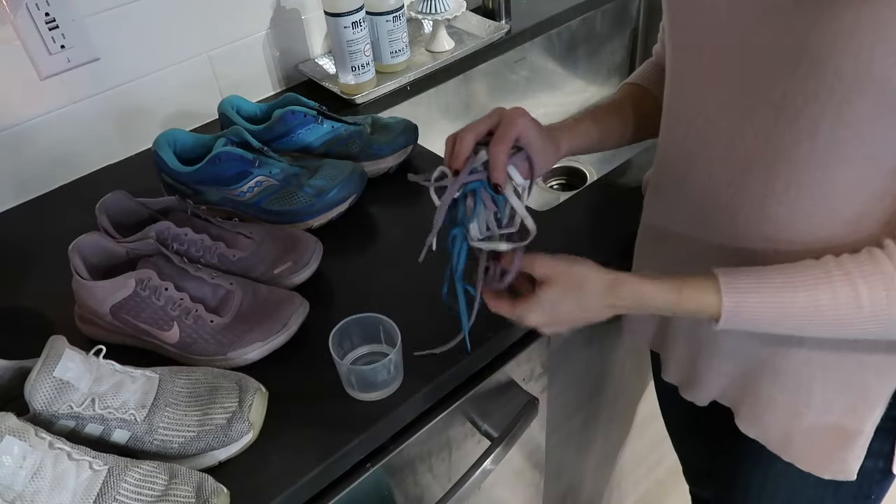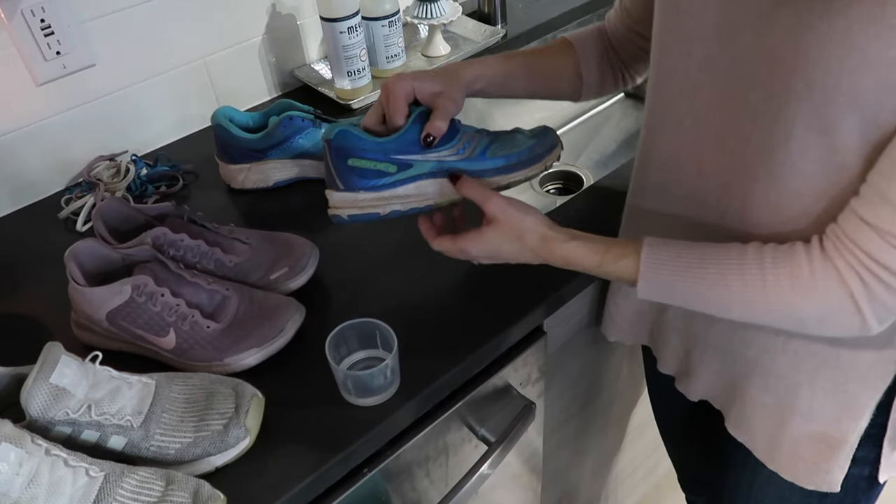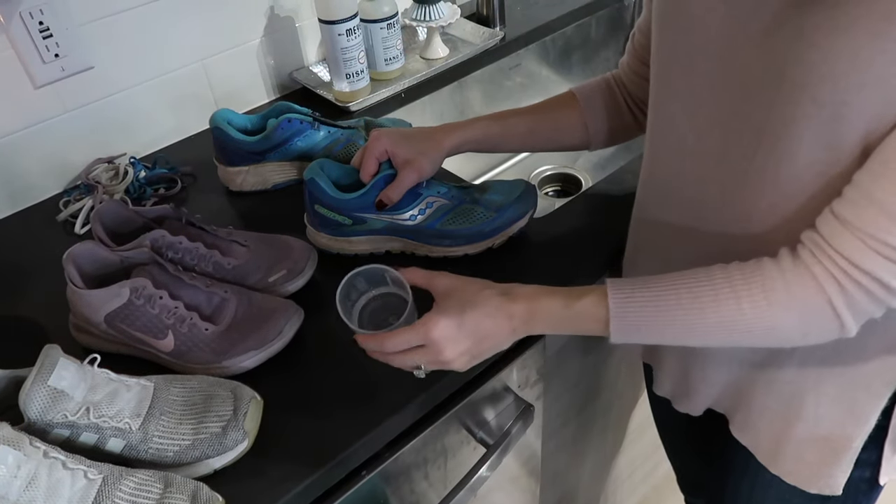Now that I have all of these laces out, I'm going to set them aside and start cleaning off the rubber part of the soles of all the shoes with a little bit of laundry detergent.